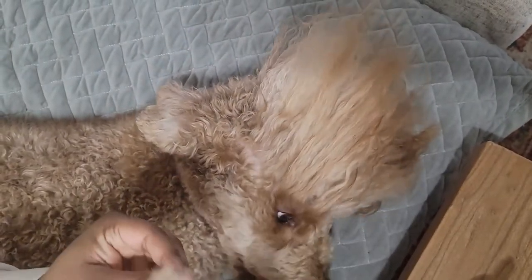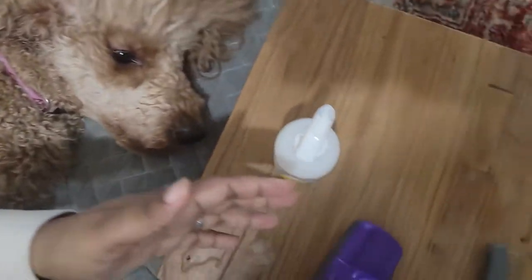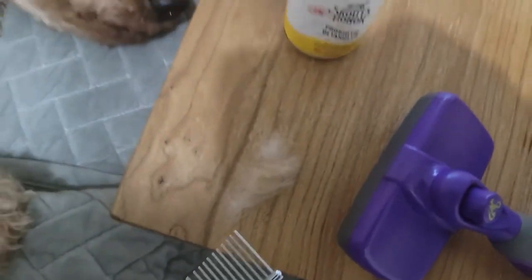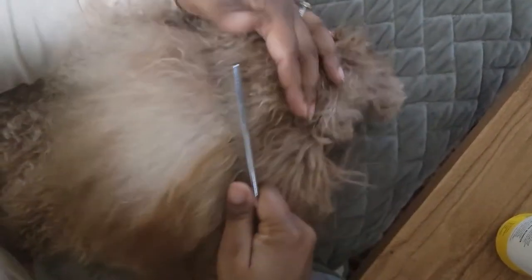So although poodles don't shed, when you're detangling you always get your shed hairs when you comb them — kind of like when we comb our hair and get shed hairs. So even though she doesn't shed all about the house, we get our shed hairs when we comb.